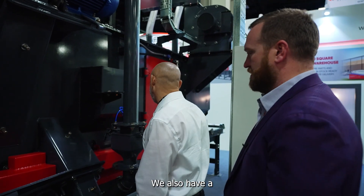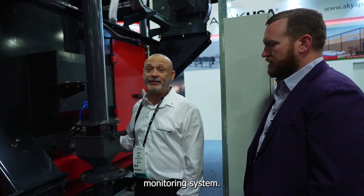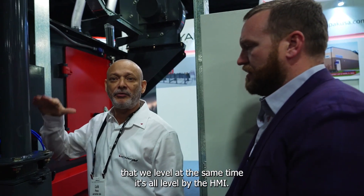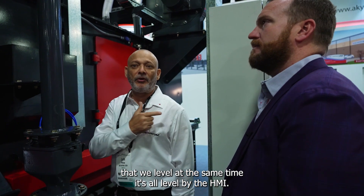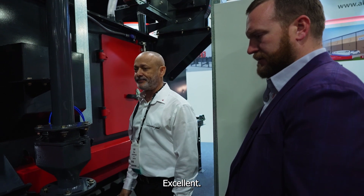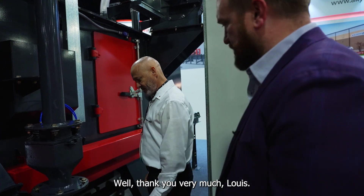We also have a monitoring system so the machine can be leveled — or the shaft can be leveled — at the same time. It's all leveled by the HMI, done automatically through the controller. Thank you very much, Luis.